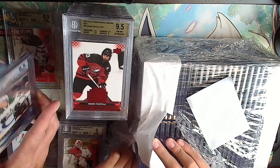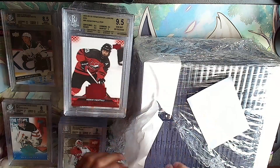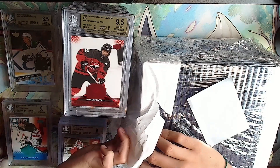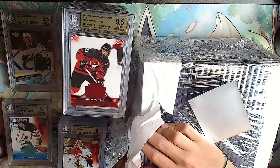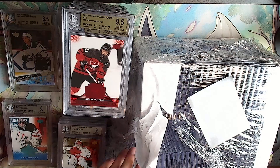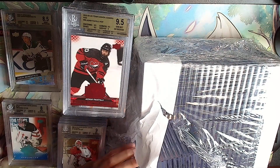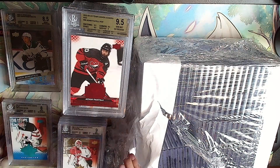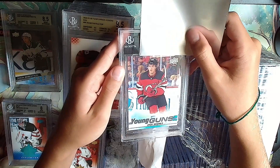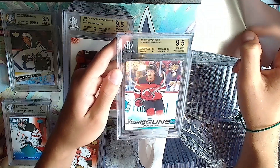Beckett's being harsh on us today - most of the corners were bad, rounded or something. Next card - Jack Hughes Young Guns, one of these was from a return card. Gold: 9.5, all 9.5s. The pile is getting higher - it's gonna touch the camera by the end of the video.